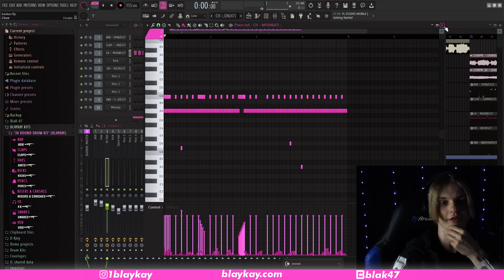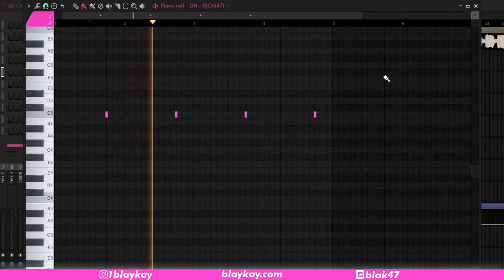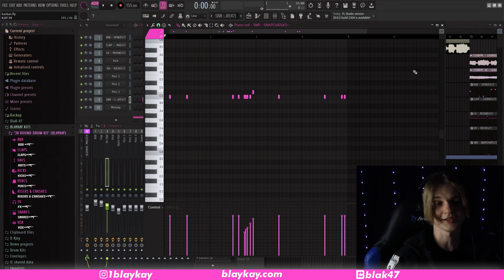Pretty cool in my opinion — you don't have to go this bananas on the hi-hats, but if you really want that Canik sound then go crazy. Then I got this open hat that hits towards the end of every bar. Next up, the snares — got a few rolls here and there.